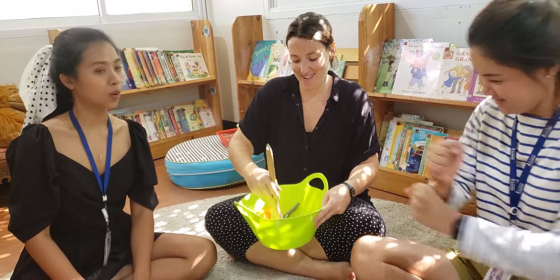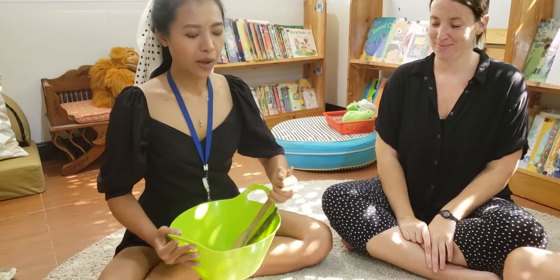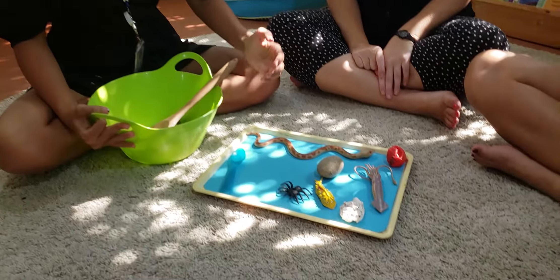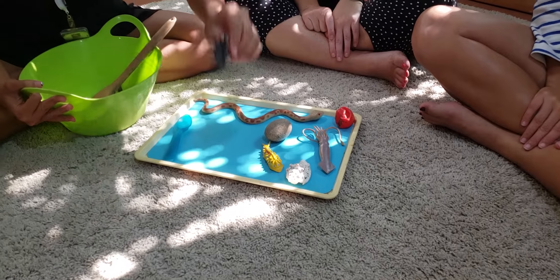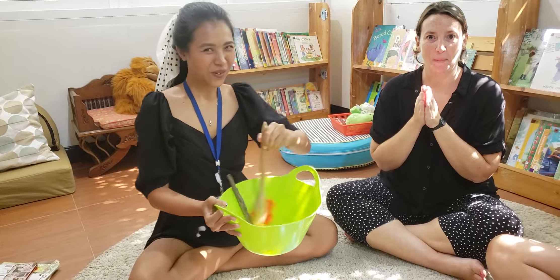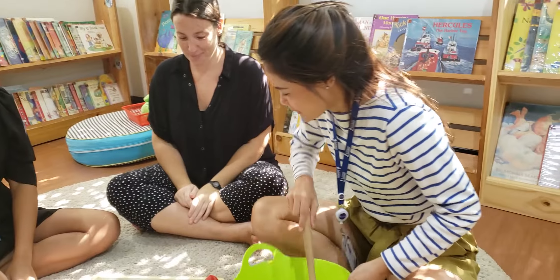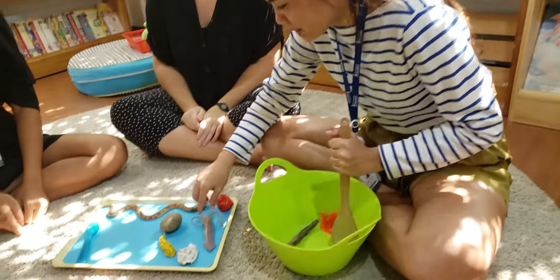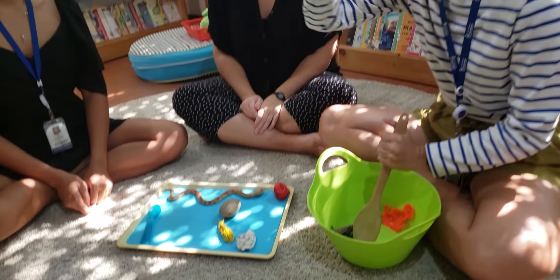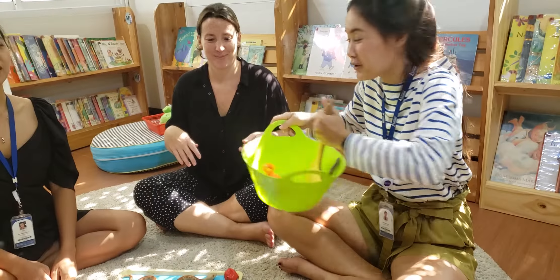This looks so nice. I will put ssss for spiders. Oh, this one is looking at me. I'm going to go with ssss, ssss, squid. Yay! That's my favorite. Smells so good.